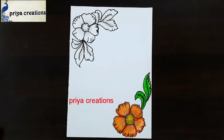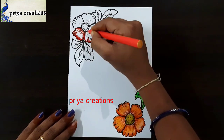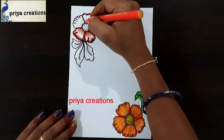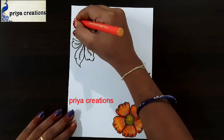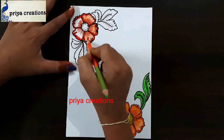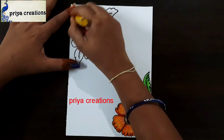Draw the leaf shape like this. Now I am using orange color pencil — sorry, sketch pen. Draw the outline with orange color sketch pen. This is orange color pencil. This is yellow color crayon.